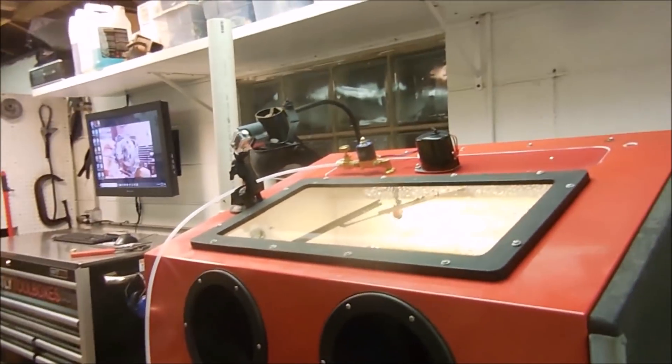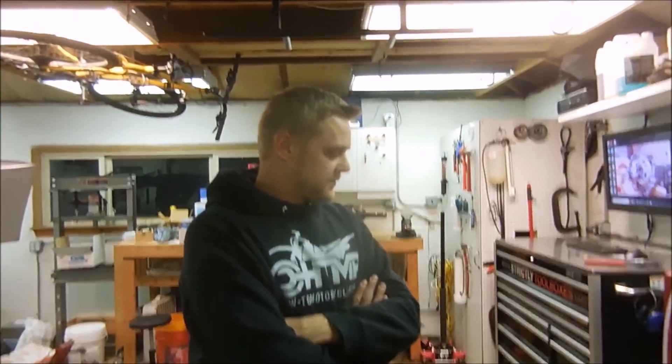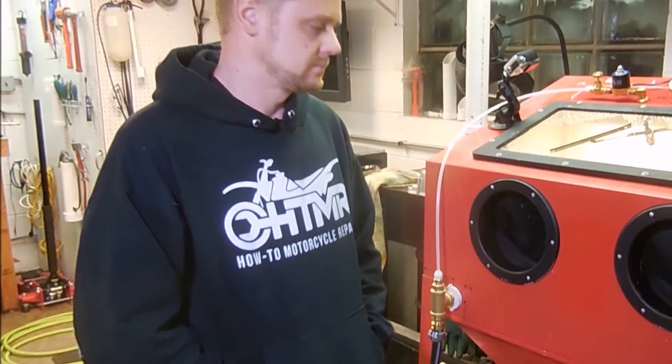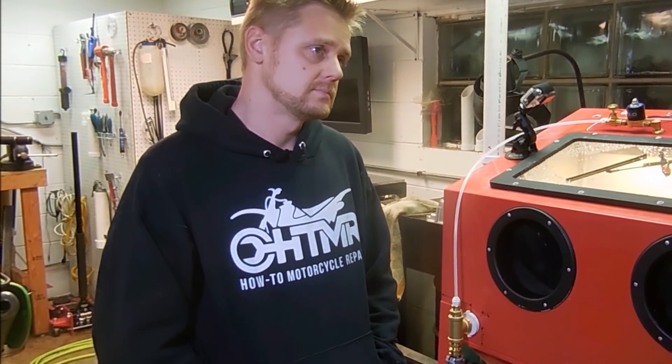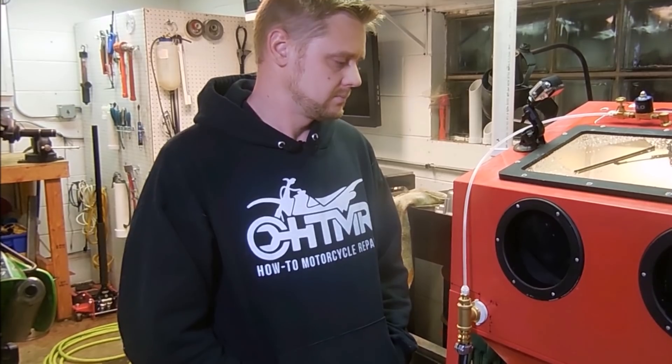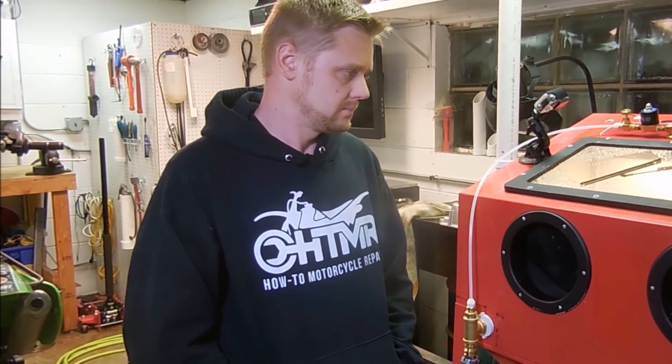Welcome to the shop. Thanks for having us. So tell us about this - how long did this take you to build? It took a couple of months to figure out all the details, but it takes about 10 hours or so to build. You can order your plans, download them, and build this from a complete parts list that includes all the tools required, utilizing a simple sandblasting cabinet to come out with these beautiful finishes.